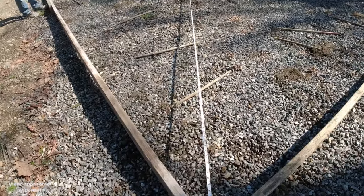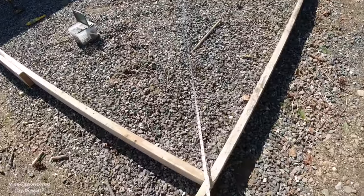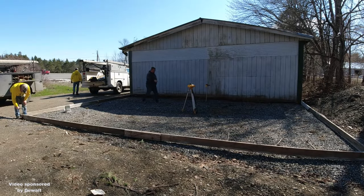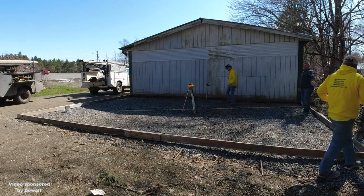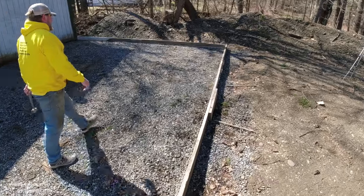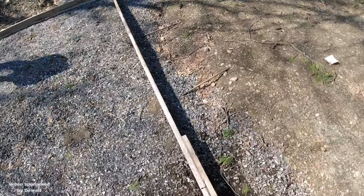And then to get our square, we'll just go corner to corner diagonally and what we're looking for is the exact same dimension from each diagonal — then we know it's square with the building. And then of course we'll still eye it down the edges. The original garage there wasn't perfect by all means so they weren't too worried about it, but it's just the way we do our diagonals and our squares on all our slabs and it seems to work perfectly every single time.